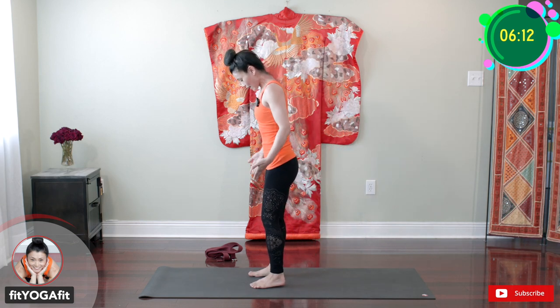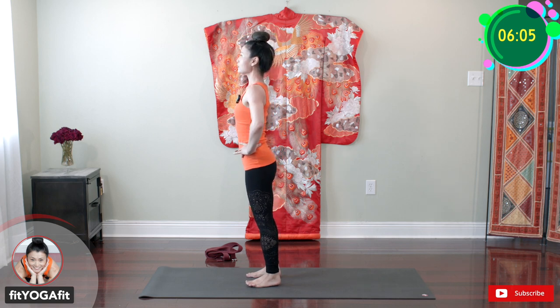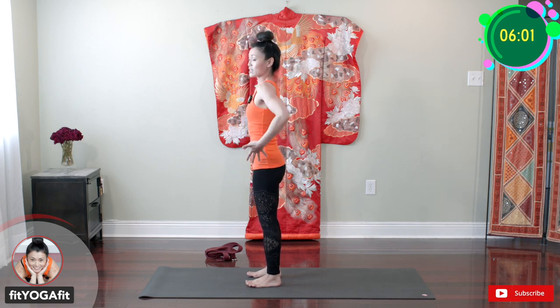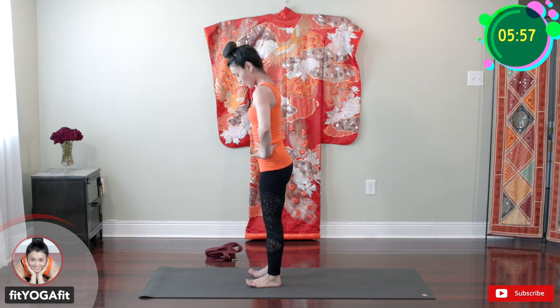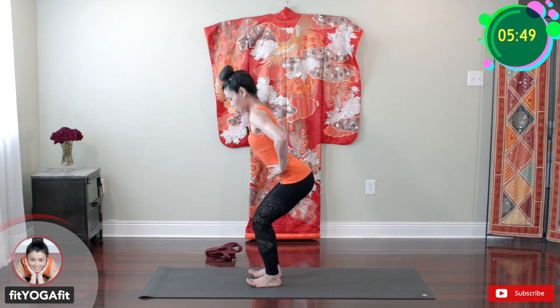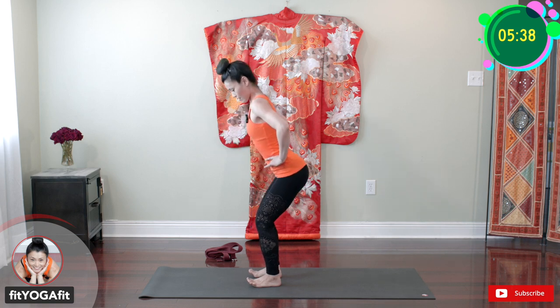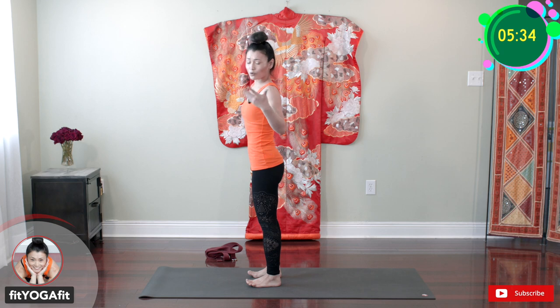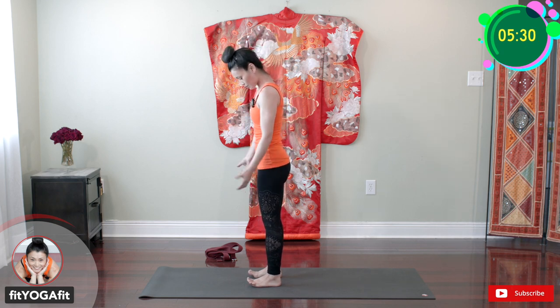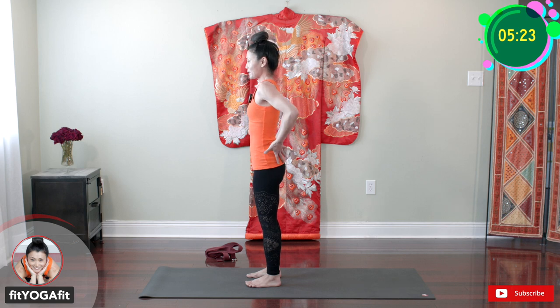Open your legs about hip distance. Keep your toes straight and hands on your hips. Really focus on shifting your weight to your heels — you can even lift up your toes. Let's do the squatting and really focus on the back of your legs and glute. I recommend your knee doesn't go beyond your toes and you don't have to go so deep. Really put your focus on this area — work on the hamstring and glute.